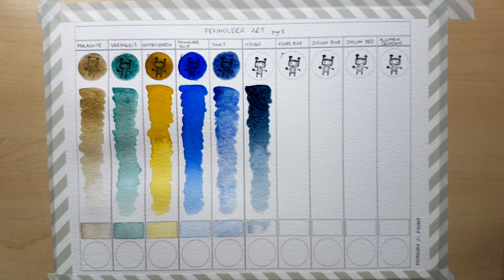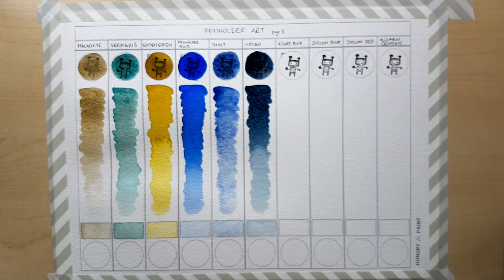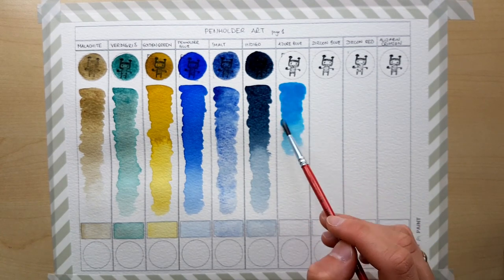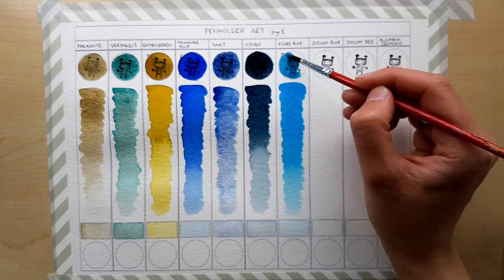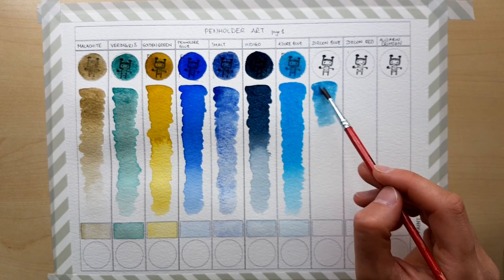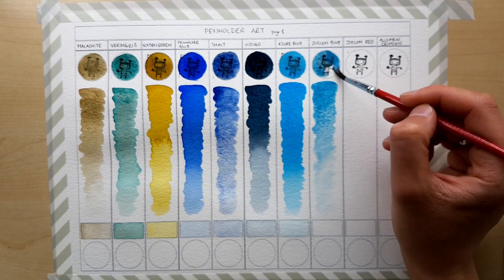It needs quite a lot of water and quite a lot of time to re-wet properly — I'm talking about several minutes at least. So you need to put quite a lot of water on top of the pan and wait for about five, maybe ten minutes, and then you're good to go. If you try to use it too soon, you're going to see that the color is very pale and you won't be able to pick up too much of it with your paintbrush. So if that happens, give it more time.